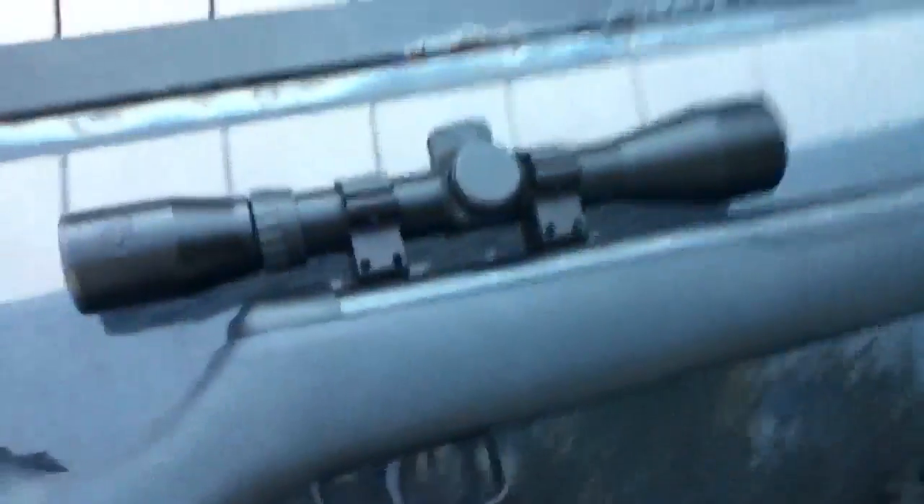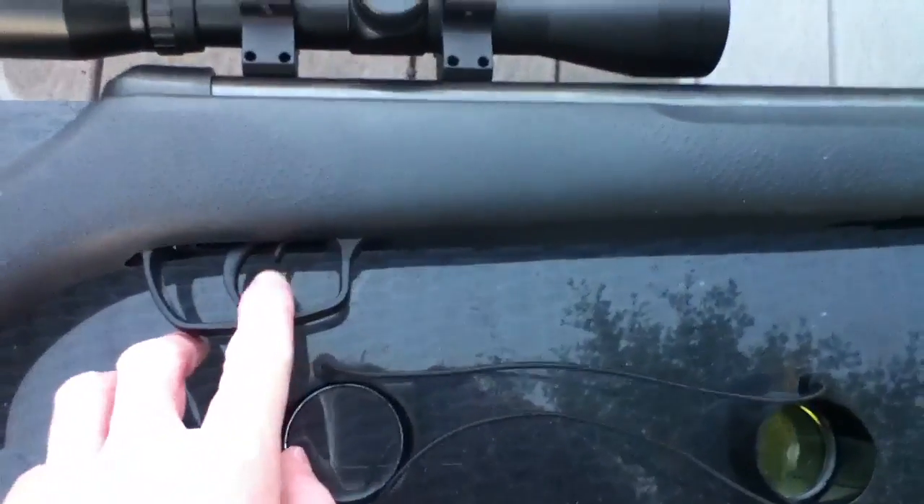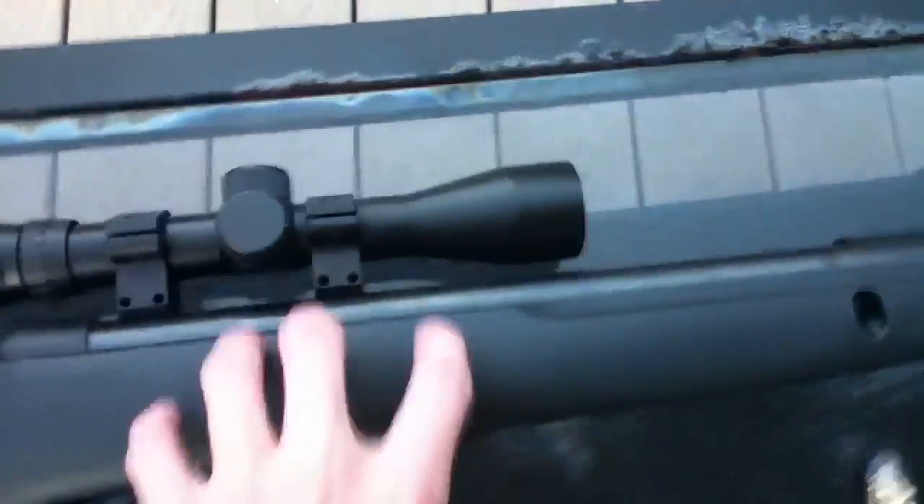It has a butt pad, cheek pad, 4x32 scope — not adjustable zoom, not adjustable objective — safety trigger, trigger, ABS synthetic stock, and a bolt barrel with rifling to keep accuracy. It comes with Raptor PBA ammo and of course the scope mounts.